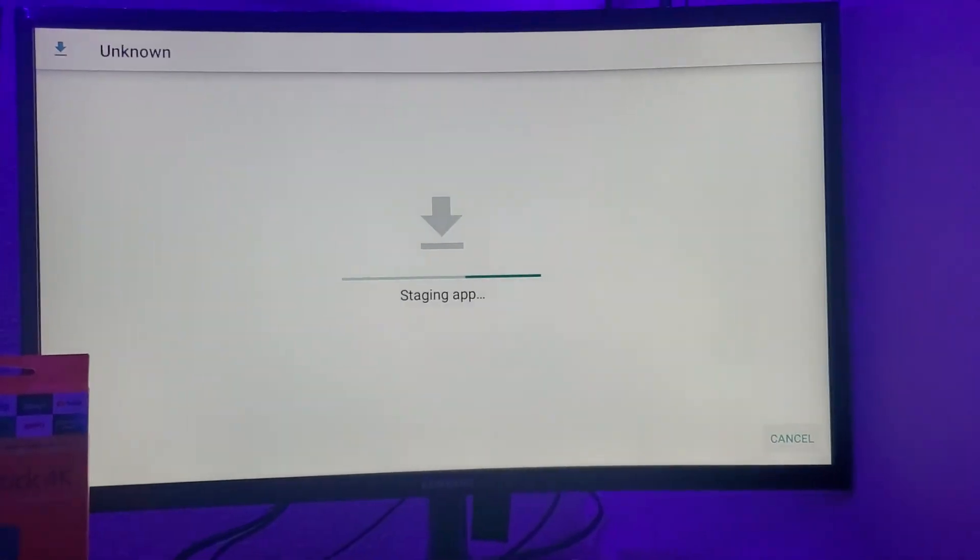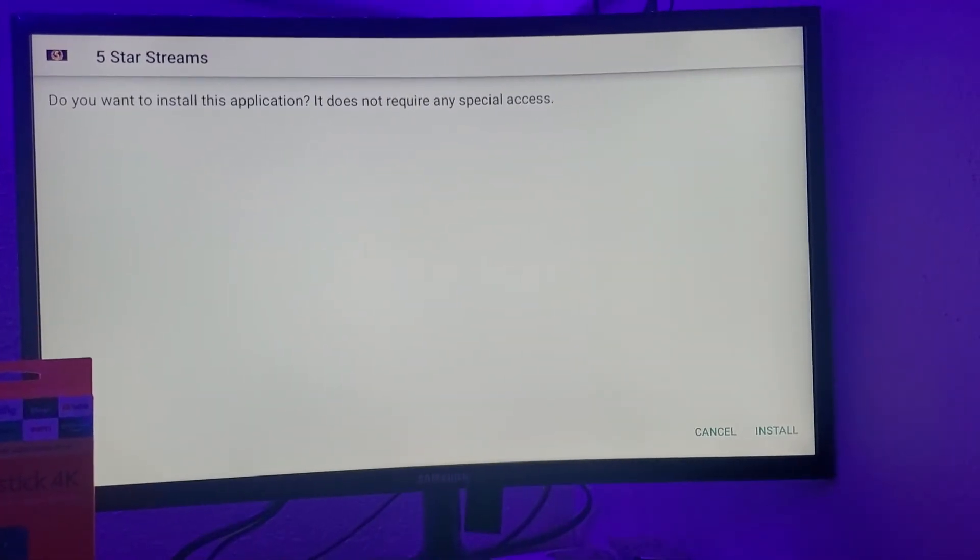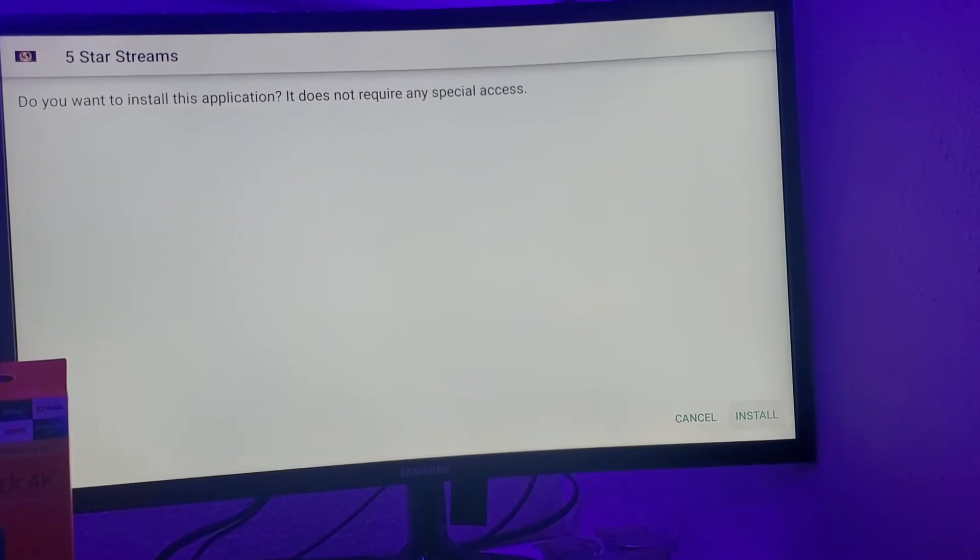Press play with the center of your remote. Install.